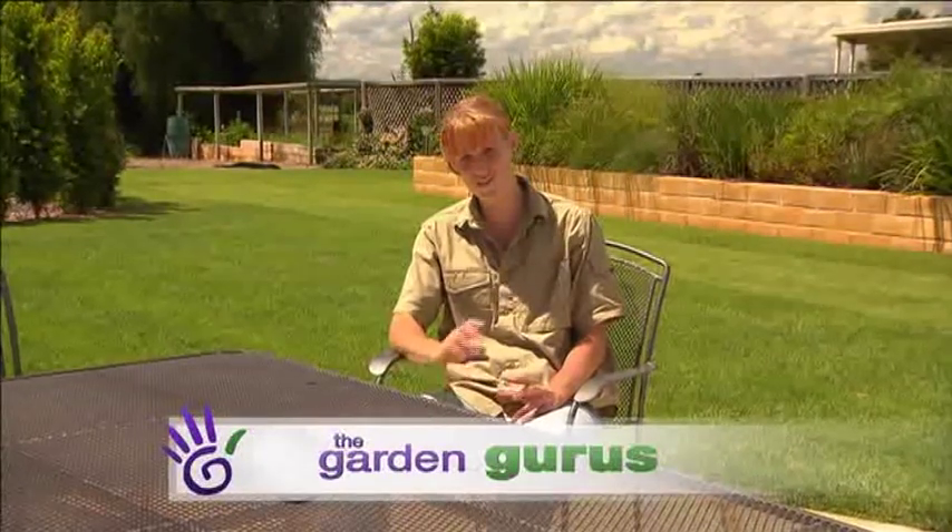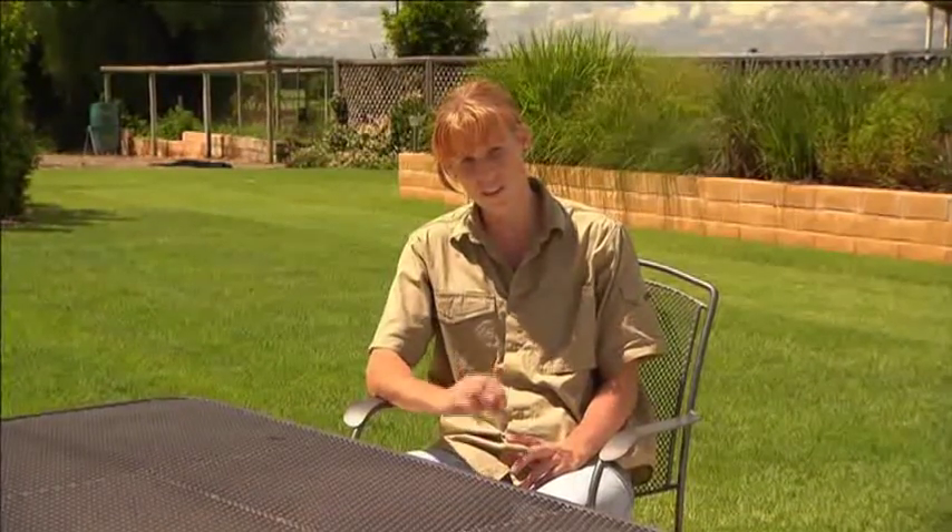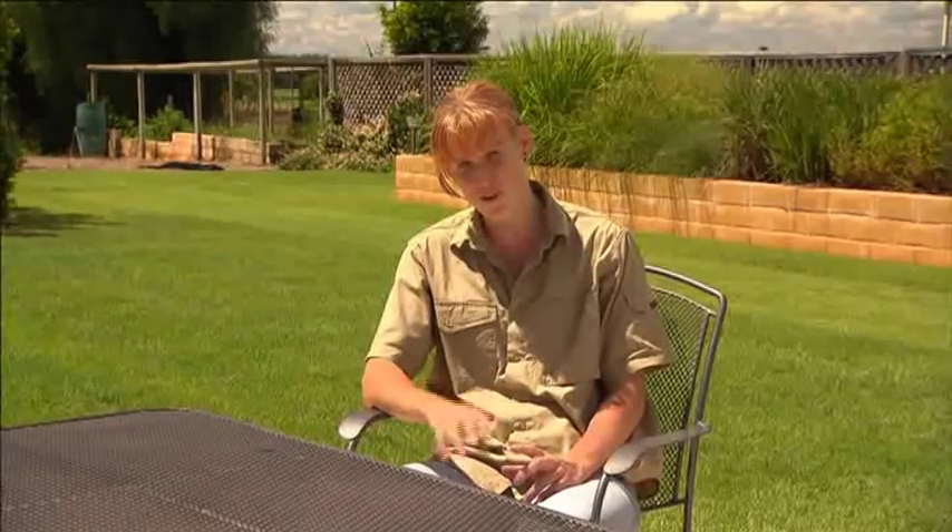Are you looking for a low maintenance, waterwise lawn that suits the whole family including the dog? Well, proven research has shown that Ausbreed's Empire Zoysia is the all year round lawn that cannot be beaten. With its fine textured leaf and deep rooted runners, it makes it virtually indestructible.